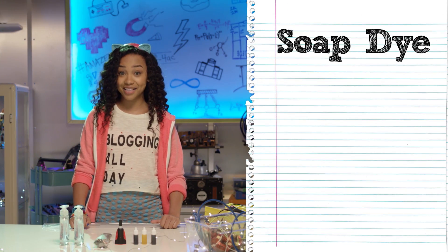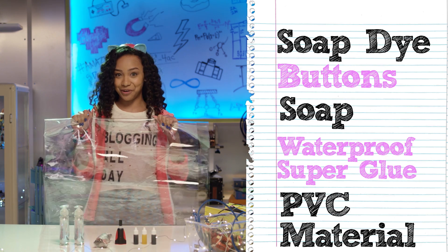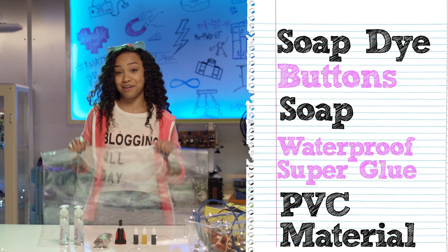We're gonna need soap dye, buttons, soap, waterproof super glue, and the star of the show, this PVC material. You can find all of this at your local craft store.